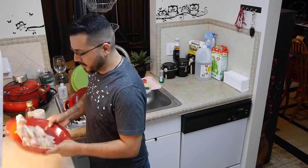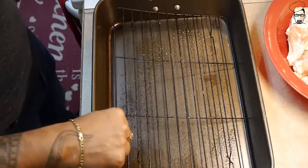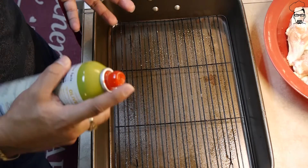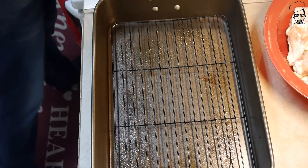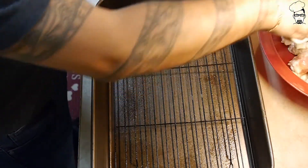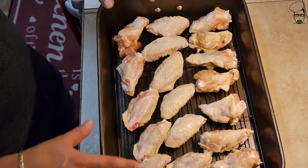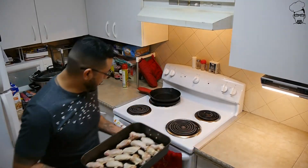Preheat your oven to 400 degrees. Get yourself a baking tray with one of these cooling racks — it'll help the wing cook crispier when the heat gets underneath it, as opposed to the wing sitting in its own juices. Spray it with some kind of spray, and let's put our chicken on it. Notice how it's not overcrowded; there's plenty of space in between each wing.